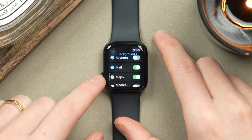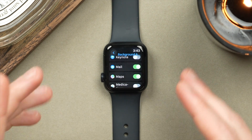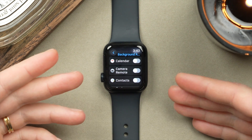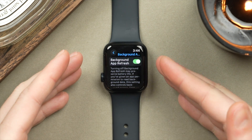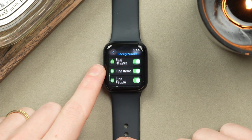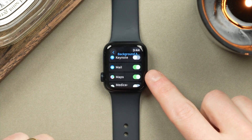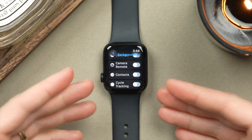Here we can scroll down to find an entire list of all apps on your Apple Watch, and you can manually turn them on or off by clicking the toggle. I haven't turned off background app refresh for all apps — some I always want up to date, like mail and maps. Whenever I tap into these, I want them refreshed. However, apps I don't really use on my Apple Watch, I just turn off, as I don't want these running in the background using battery. You do have the option at the top to turn off background app refresh for all apps, but I wouldn't advise it. My advice: audit them. Go through all the apps, and if it's an app you don't use on your Apple Watch, just turn off background app refresh.